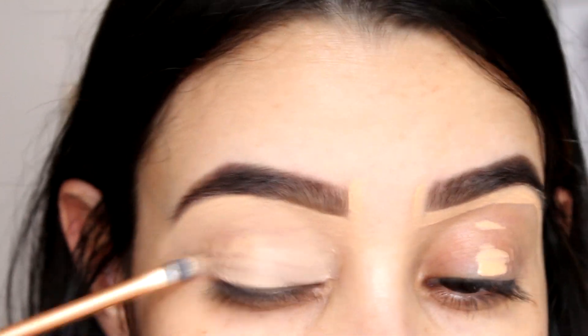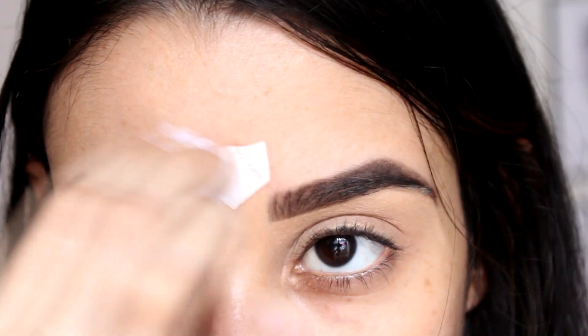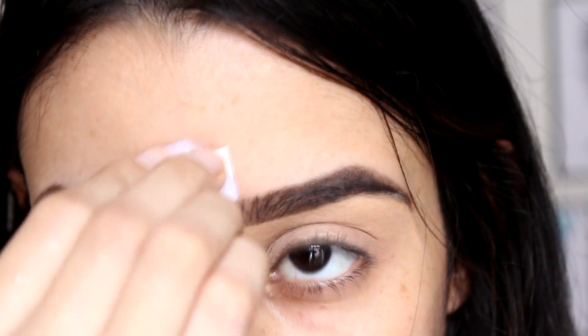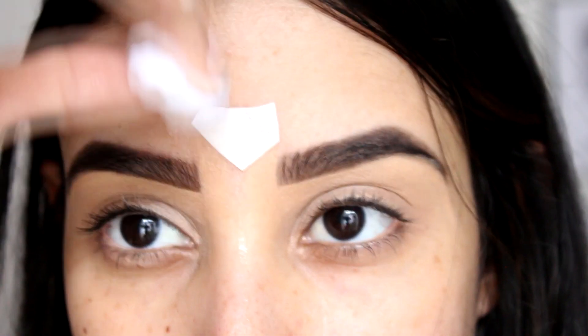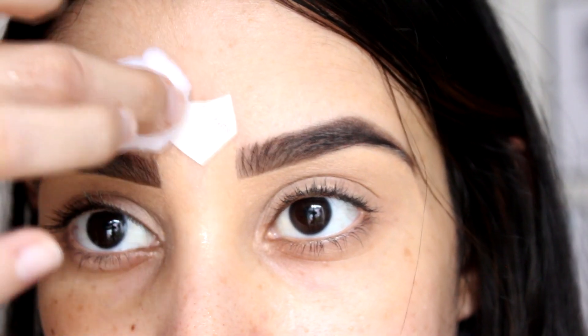Otro de los pasos súper importantes para que las cejas se vean perfectas es siempre limpiarlas con corrector, y voy a aprovechar para crear un canvas perfecto en mi párpado. Con estos tatuajitos dorados que ya les he mostrado en otras ocasiones, simplemente lo estoy poniendo en el centro de mis cejas. Ustedes pueden utilizar una perlita, alguna gema o simplemente dibujarse un diseño con un lápiz.